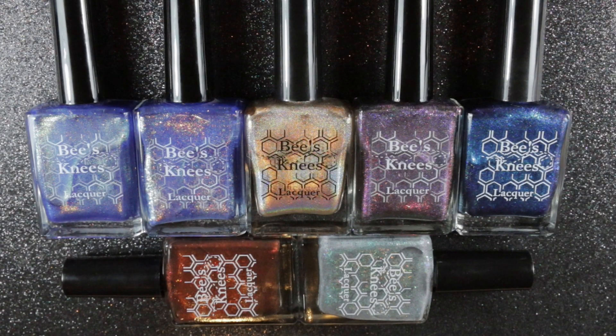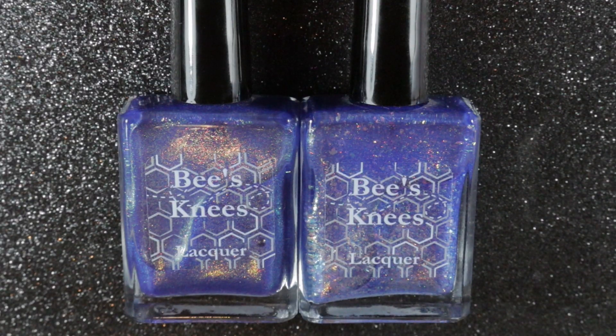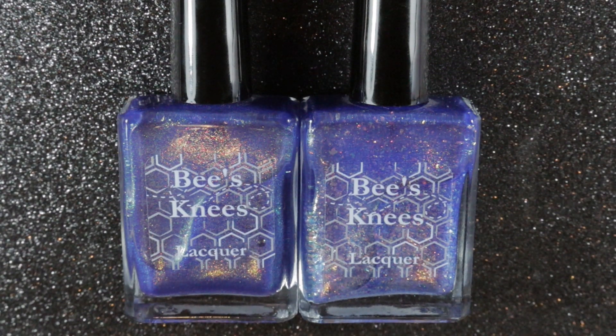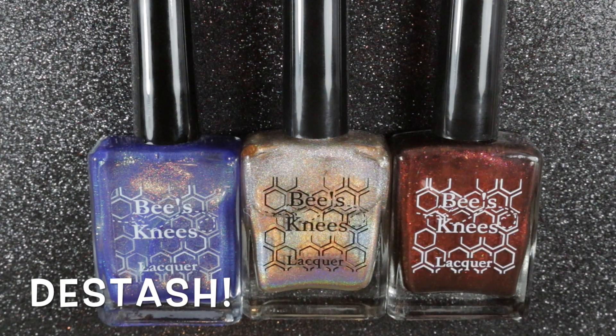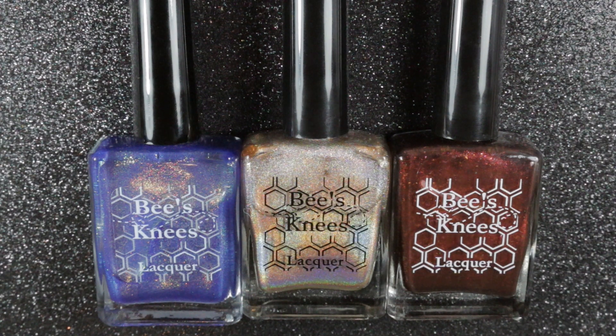So that's my little Bee's Knees Lacquer collection. The two House on Haunted Chill polishes are very similar, so I wore them both side by side to decide if I really needed them both. I decided I preferred House on Haunted Chill 2.0, so I'm going to be destashing the original, as well as the Mittengart Wirim polish that doesn't really suit me, and All the Dinosaurs Feared the T-Rex.